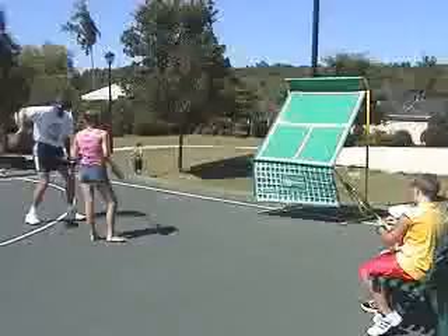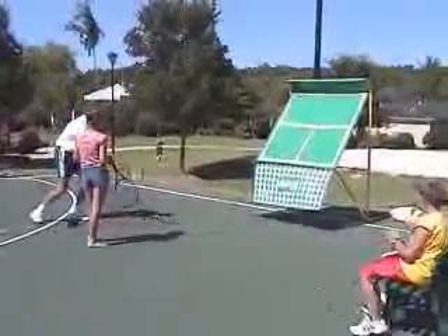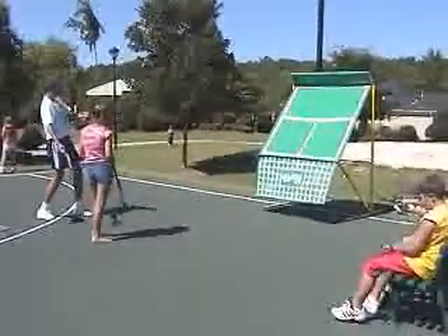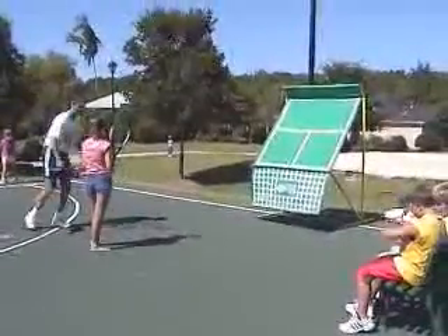Look at this guy. What you want to do is catch it about over there — just like you're running for it. The moment you catch it a little bit behind you, take a half step back and catch it right there in front.